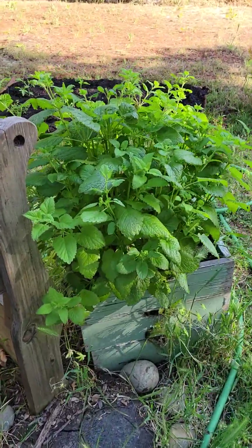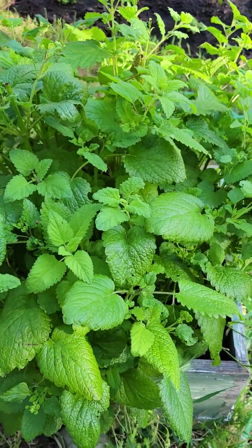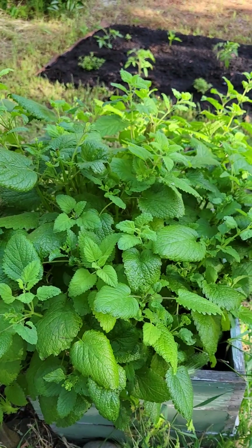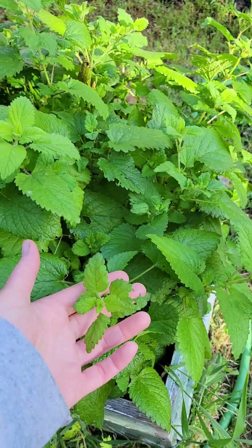Lemon balm is looking good and smelling good. I did cut it back a few weeks ago because it was going crazy, and you can see where I cut it back — we're getting new leaves now.